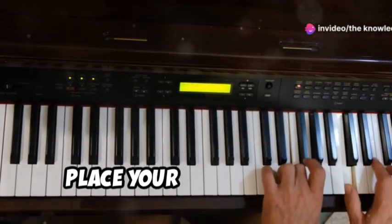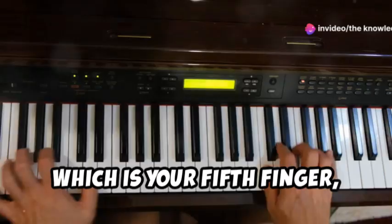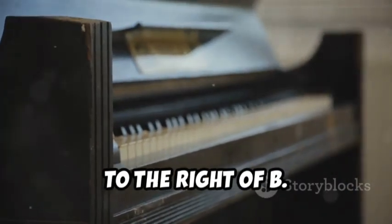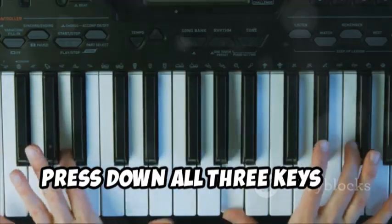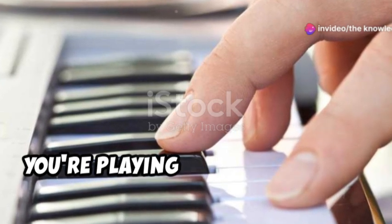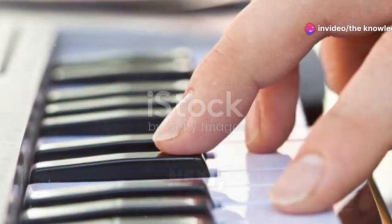Finally, place your little finger, which is your fifth finger, on the D note. D is the white key located two white keys to the right of B. Now press down all three keys — G, B, and D — at the same time. Congratulations, you're playing a G major chord with your right hand.